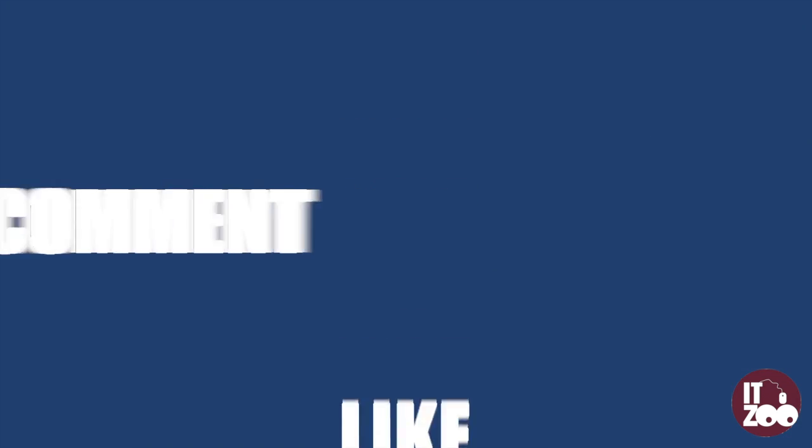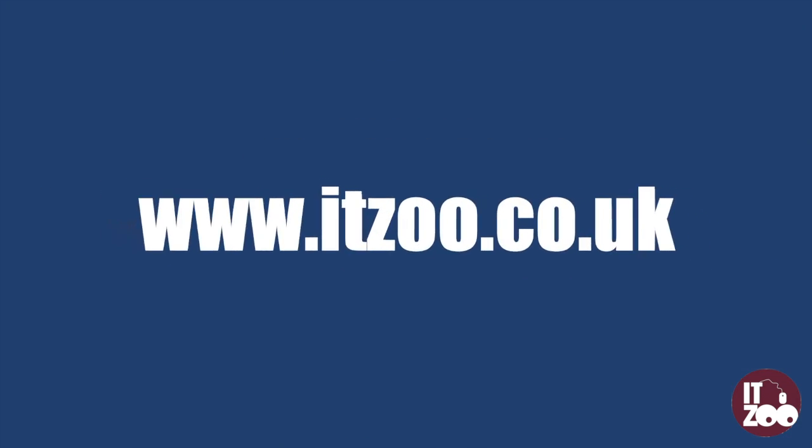Parts for all major PCs and laptops can be found at itzoo.co.uk. We also stock a full range of PCs, laptops, tablets and servers. I'll see you next time.